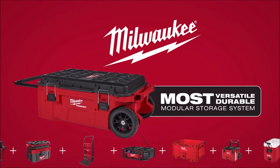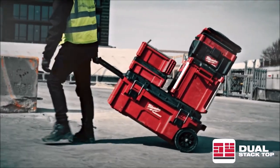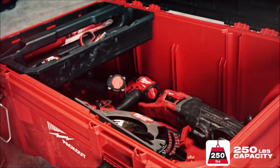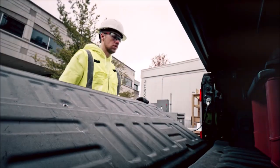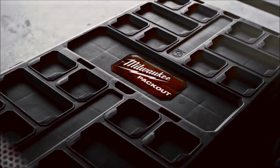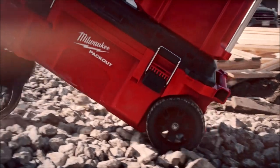The Milwaukee Large Toolbox allows you to bring multiple toolboxes onto the site with a stackable top. This rolling toolbox has a 250-pound weight capacity. The toolbox is constructed with impact-resistant polymers and water and debris protection to withstand harsh job site conditions. An industrial-grade extension handle and 9-inch all-terrain wheels ensure this toolbox can be rolled anywhere on the job site, with a 35-gallon capacity and an interior organization tray.